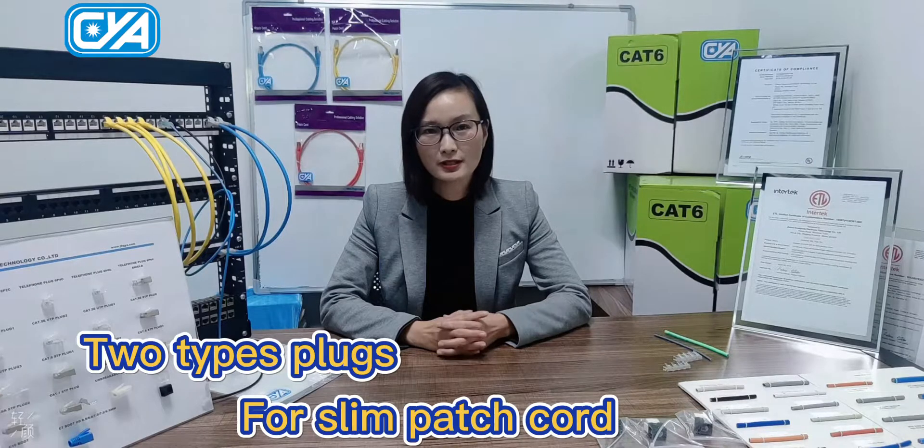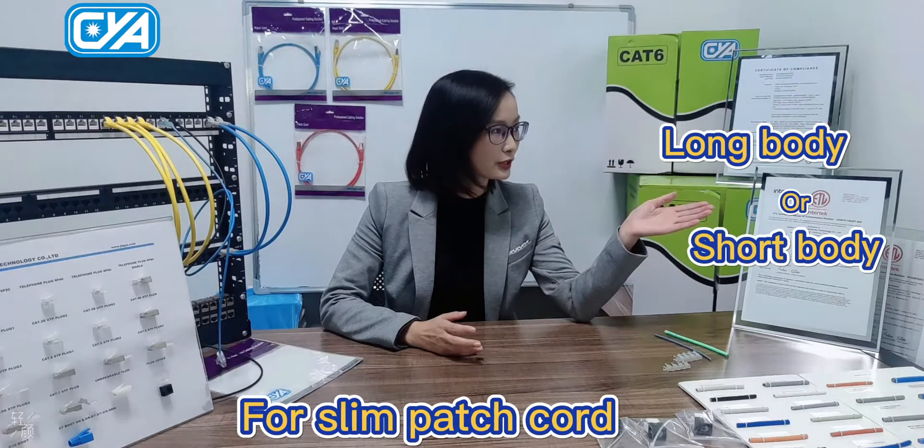Hello everyone, this is Yuki from Jinta Waiyang. I have worked in structured cabling for 14 years. Today I would like to introduce two types of plugs for slim patch cords: long body or short body.